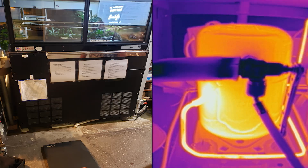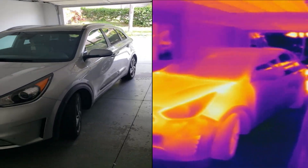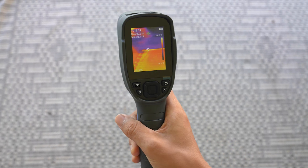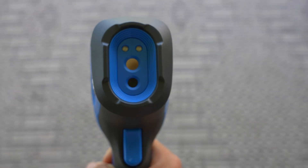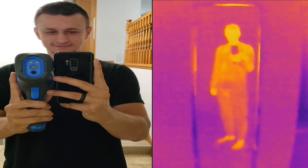In today's video, I'll be showing you 10 things you could use a thermal camera for. There's a few just for fun uses as well, so stay tuned till the end for those. The camera I used for this is the Topdon TC004. In order for you to see the actual image I was looking at, I also filmed each shot on my phone and put the videos side by side. Without further ado, let's begin with number 1.